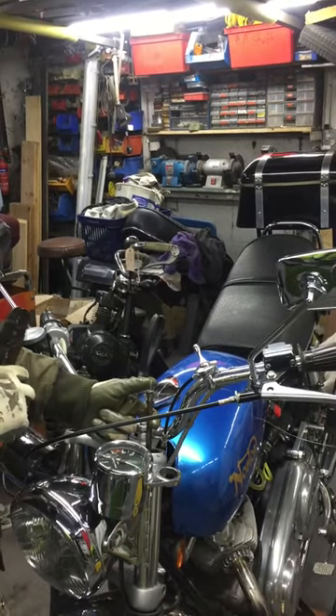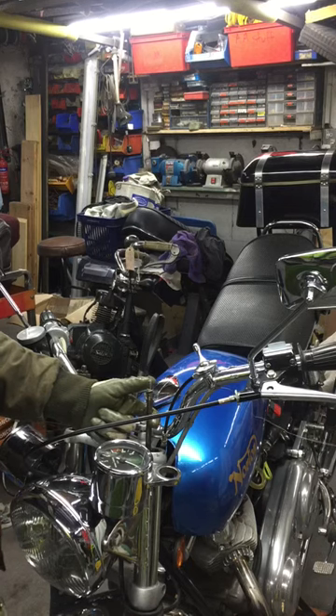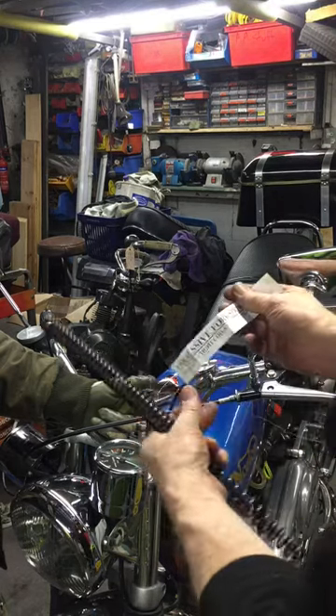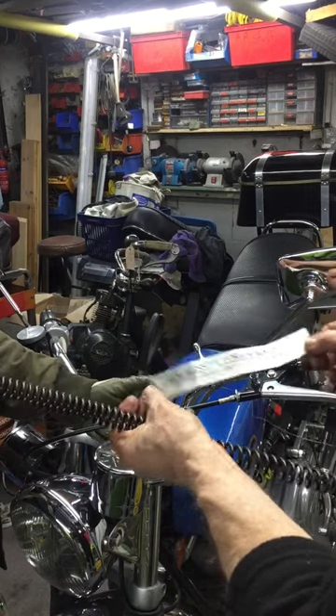Here we go. Norton Commando, putting the progressive springs on. Take one — oh, there it is. Always reading instructions. Progressive fork spring: please place tight coils at the top.